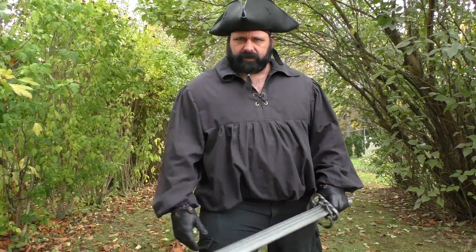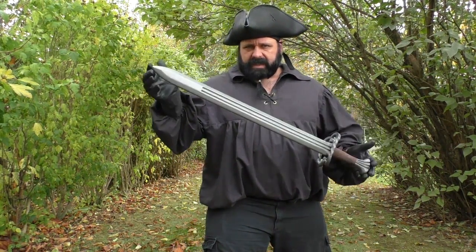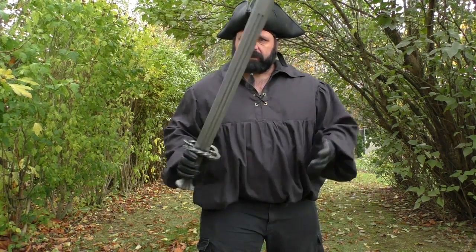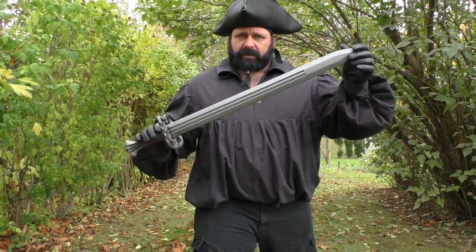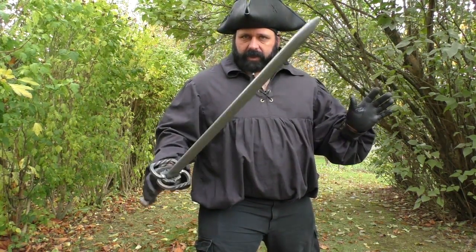I'm Max Sterling, welcome to LARPgasm. Today my friends at Nighthawk Armory sent me a sword to review. This is the Katz Bulger or Mercenary sword by Forgotten Dreams. They're a German company that's been around since about 2001, so they really know what they're doing when it comes to latex weapons.